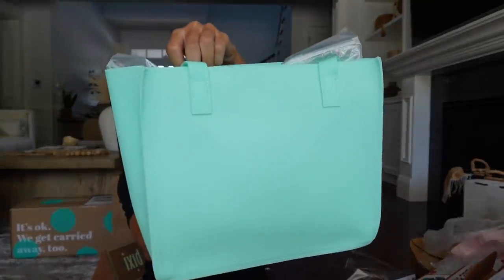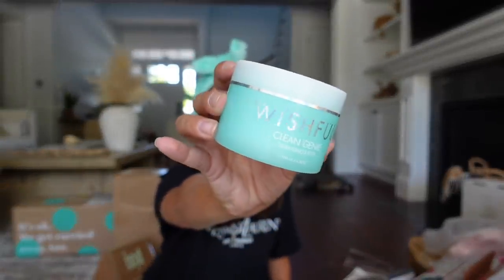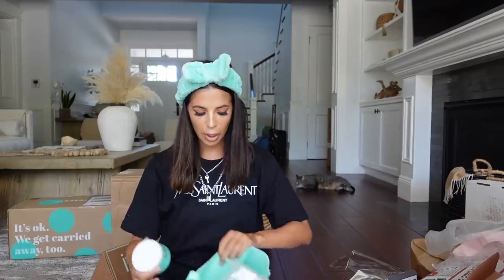We got the cutest tote bag from Wishful Skin Care — this is Huda Beauty's skin care line. We have a little washcloth and the Clean Genie, which is a new makeup removing balm she's come out with. It only takes a little bit — you just scoop it right out and it removes all your makeup. It doesn't really smell like anything. Thank you guys so much — you know I'll be trying it out.